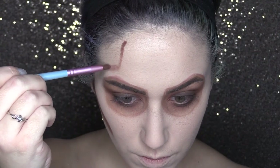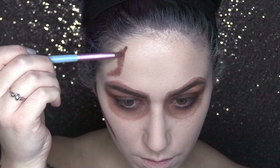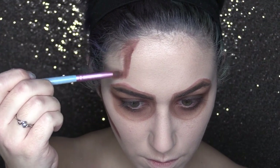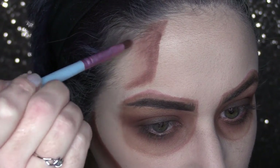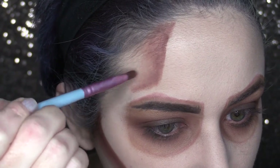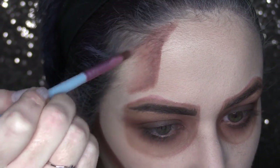Now moving on to the forehead, we're going to begin sculpting out our temples. This is not where my actual temple holes are, but this is where having a reference photo is going to come in handy. I referenced my skull photo for where I needed to place my temple holes. Then just like with the cheeks, we are going to blend out from that initial line.